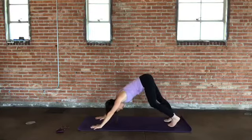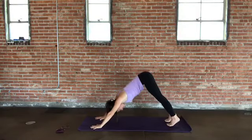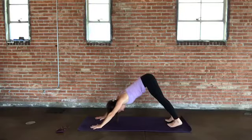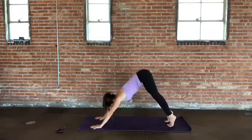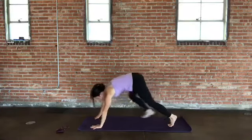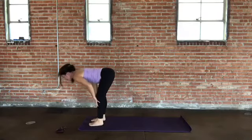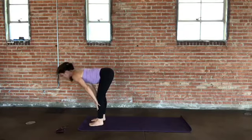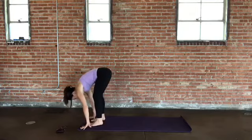A little lift through the tailbone and through the waistline. Think about the navel lifting up and back toward the spine — maybe the heels settle a little closer to the floor. Take one more breath here. Bend your knees, look forward, step or hop to the top of the mat. Lengthen your spine as you inhale — halfway lift. Exhale, fold and bring it in. Anchor the feet, let's come all the way up to standing: root down, stretch up tall, reach up and lengthen. Hands come together in front of the heart.